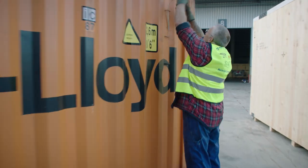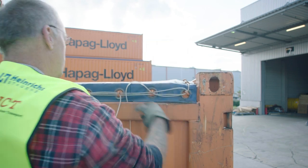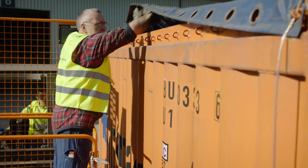Upon delivery, please have a look around the box and ensure that it will serve your needs and is dry, clean and in good condition. The CTU code can provide you with additional guidance.